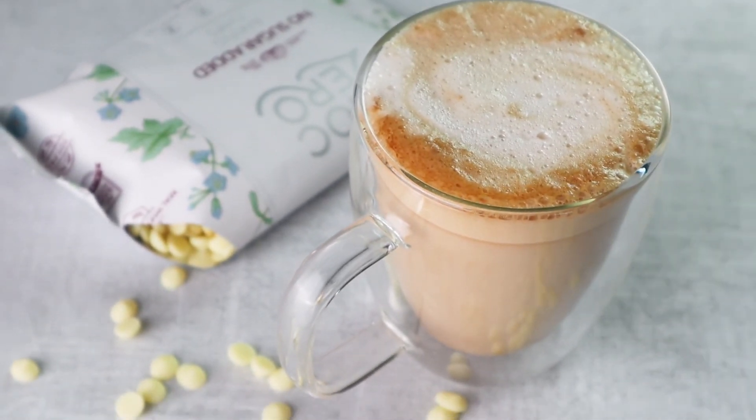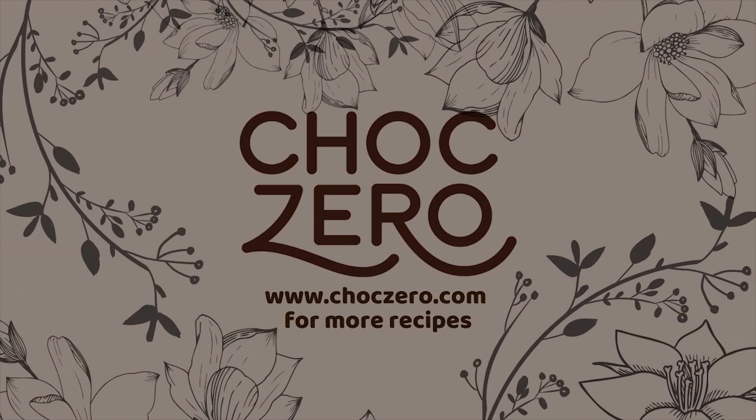I hope you guys enjoyed today's recipe. Make sure you check out ChocZero.com for other delicious recipes. Thank you!